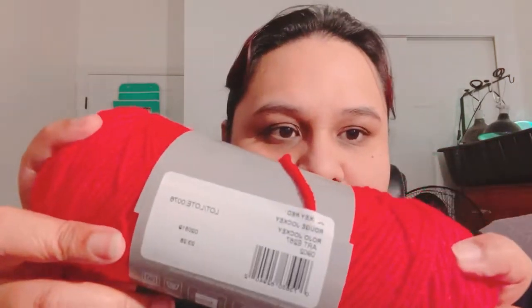The first yarn is Red Heart Classic, 100% acrylic — not usually the type I go for since I prefer softer yarns like Caron Simply Soft. It's a little soft but not as much as I'd like. The colorway is Jockey Red, medium weight number four, 3.5 ounces, 100 grams, 190 yards, 174 meters. It's nice to have in my stash just in case.